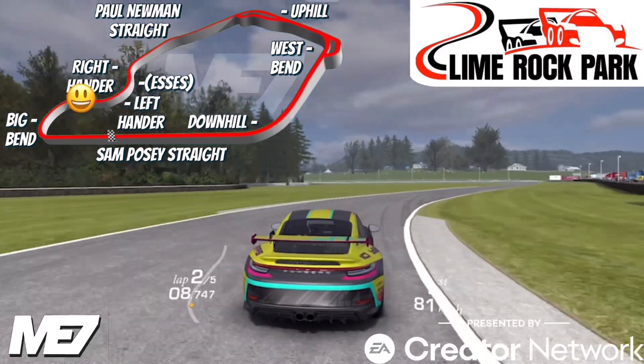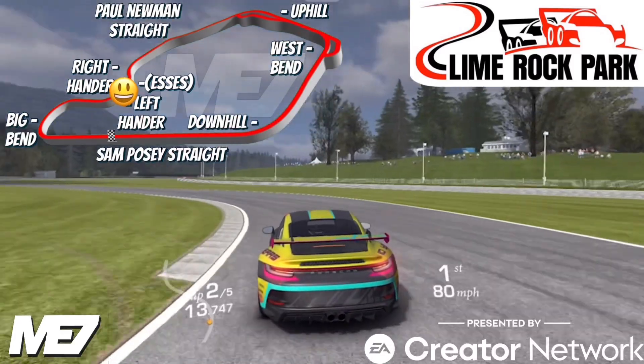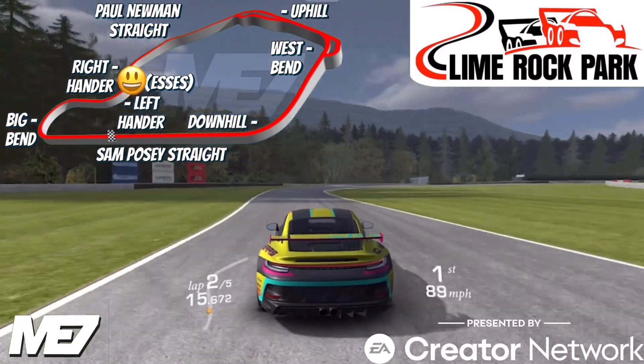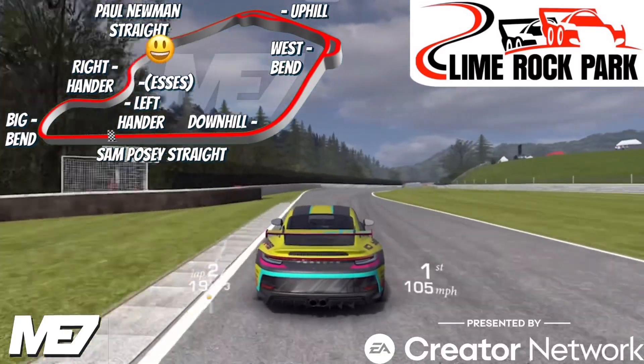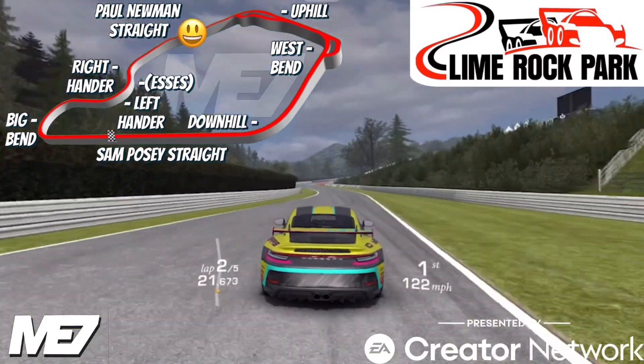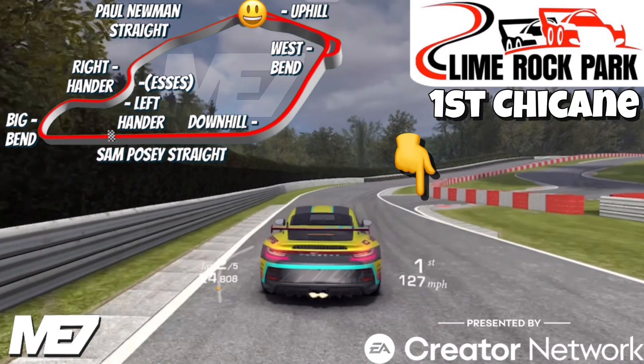Second time around, one thing I'm going to show you is that there are two other variants to this track — and who knows, maybe we'll see those in future updates. It already exists on the track, so that could be an indicator. Now on the Paul Newman straight, we're gonna do some freeze frames right as we approach the Uphill corner — you can see the one variant. This is the first chicane.